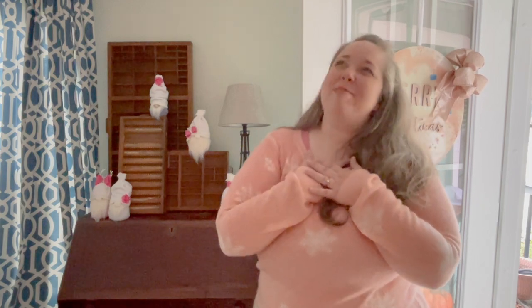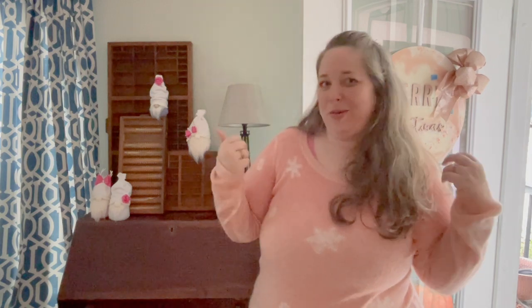Hey y'all, it's Betsy from Happily Ever After Etc., and today we are working on another no-sew gnome project. If you've been here before, you know I love gnomes like everybody else. I don't like to sew — I can, but when hot glue works, why sew? I've made several gnomes throughout the seasons: Halloween ones, Easter ones, and I'll leave links for those projects below. Instead of just switching out bows or hat decorations, I like to change out my whole gnomes.